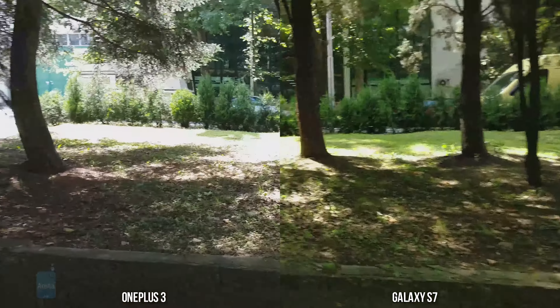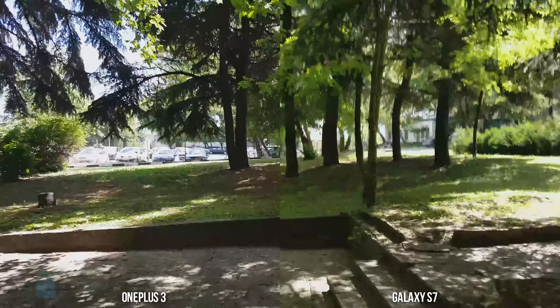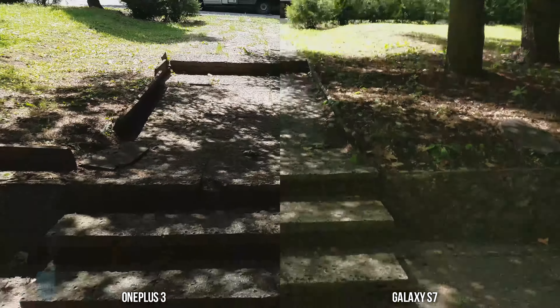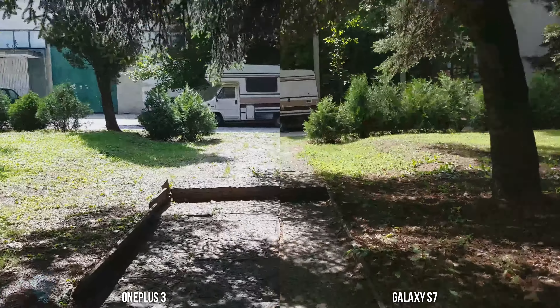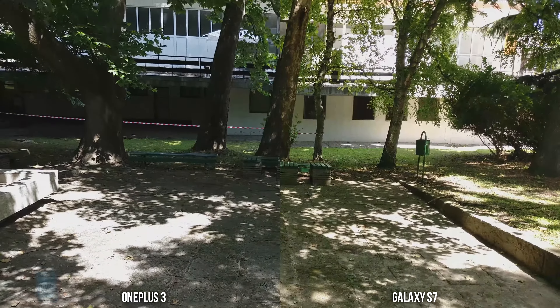So let's quickly run around — we're recording in 4K. Let's walk up the stairs. Which one does a better job? Let us know in the comments right below.